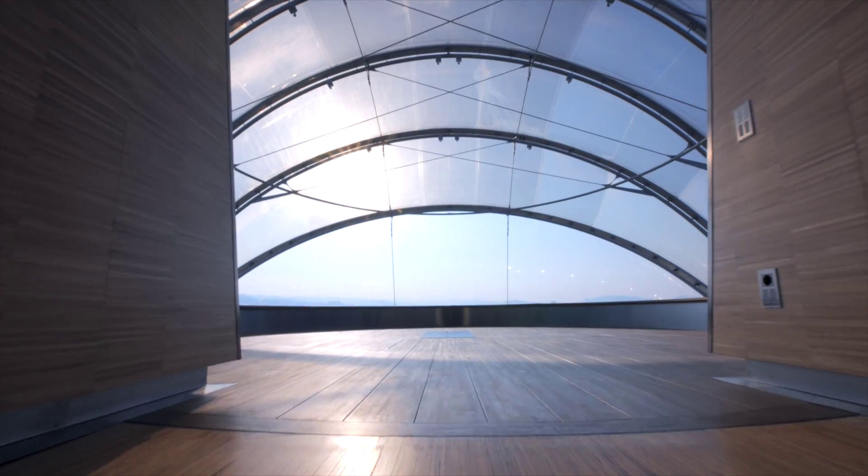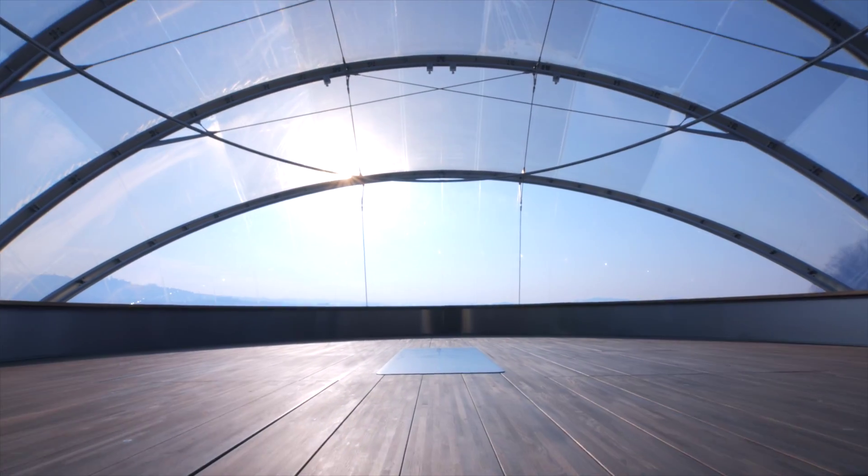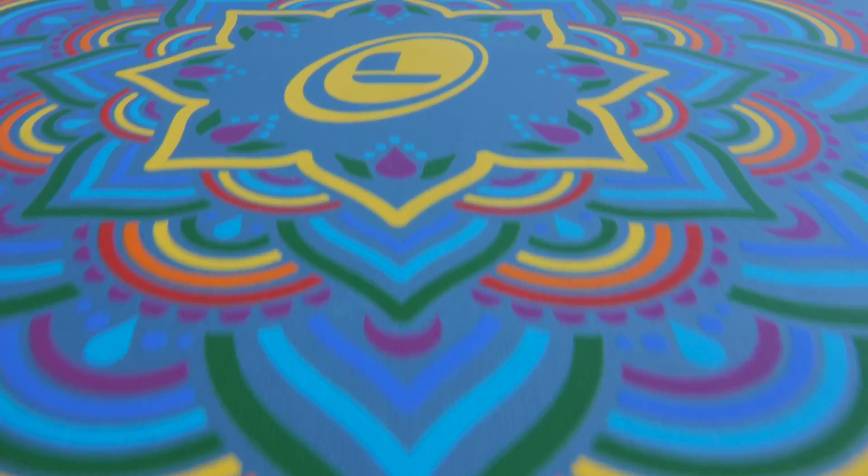So that's all about the original rainbow mat in yellow. But the video I'm shooting today is about the new blue sky rainbow mat — the mat is blue, the place is open to the blue sky, and I think it will look gorgeous.